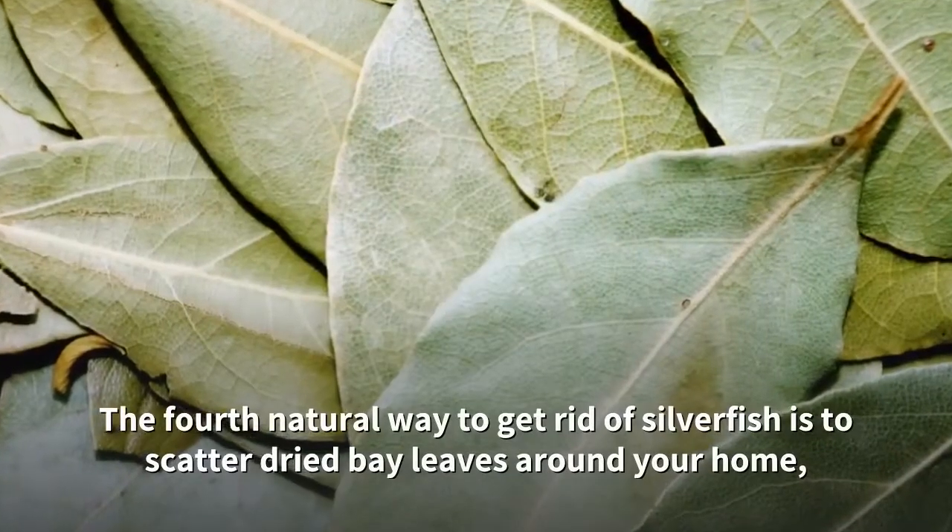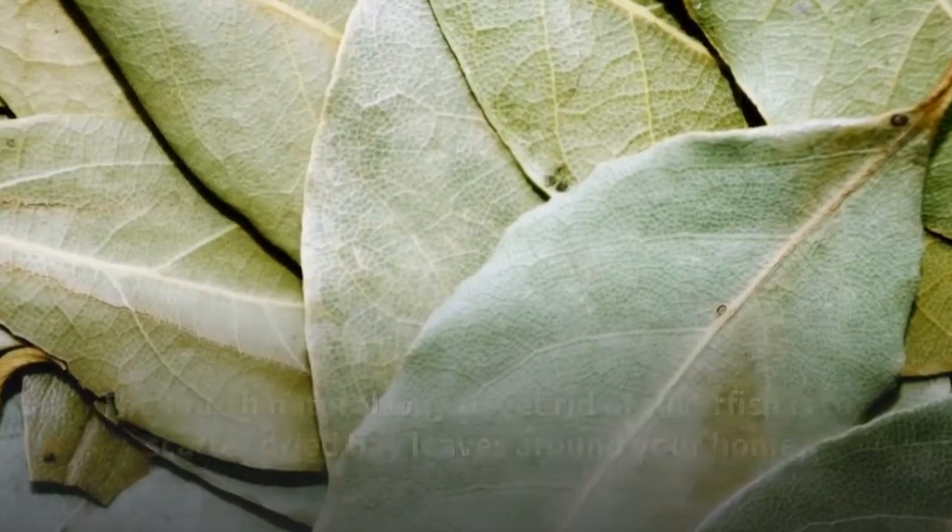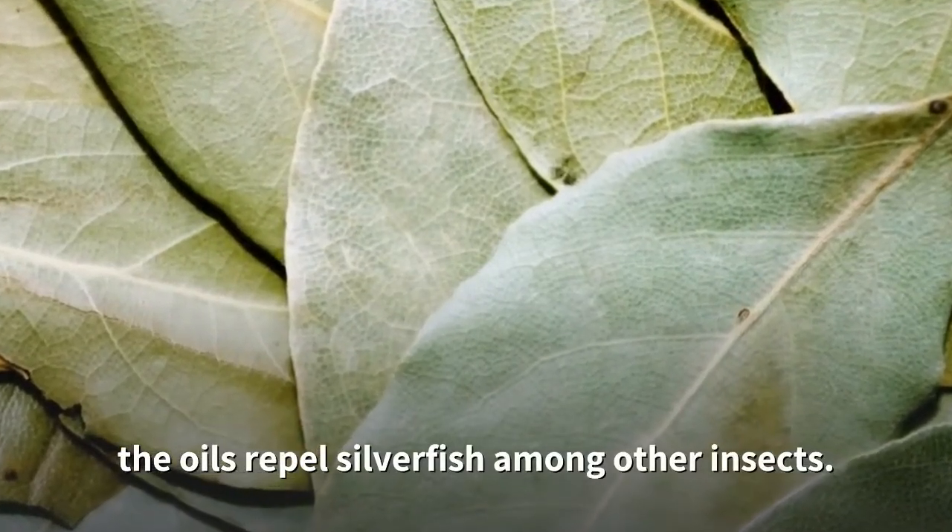The fourth natural way to get rid of silverfish is to scatter dried bay leaves around your home. The oils repel silverfish among other insects.